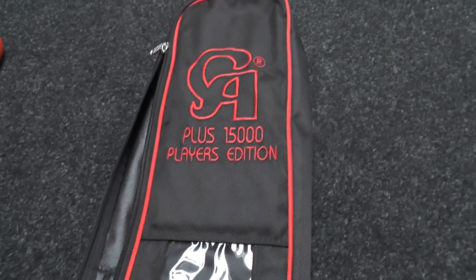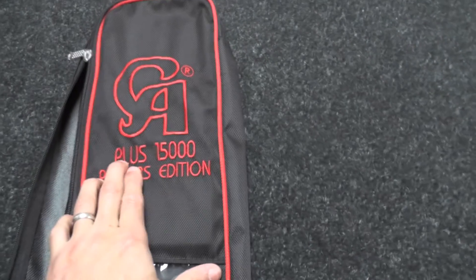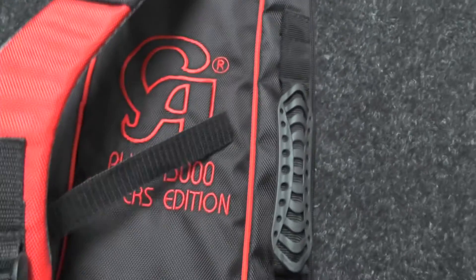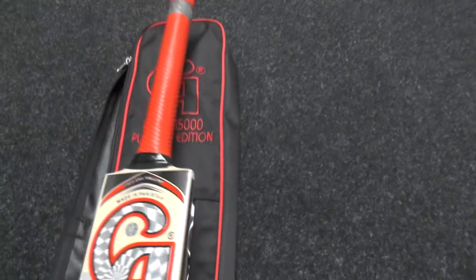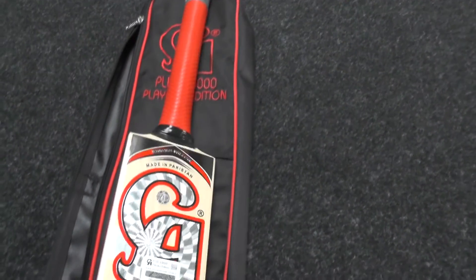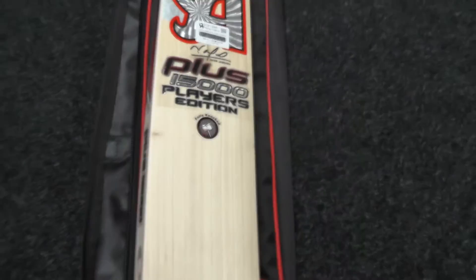You get a full padded bat cover with the CA embroidery — plus 15,000 all embroidered and stitched in. Nice quality padded bat cover with a carry handle and a padded shoulder strap with embroidery as well. Really good quality, full-length zip so it's easy to remove the bat — it'll keep your bat nice and protected.